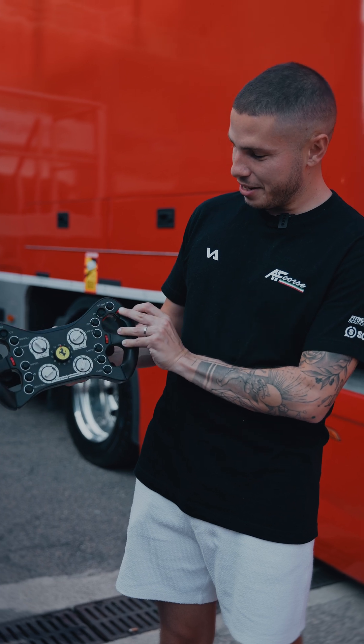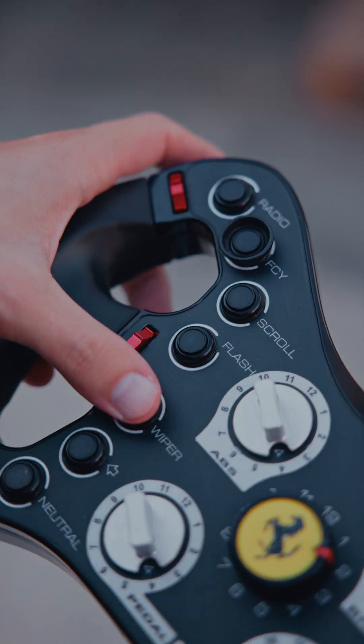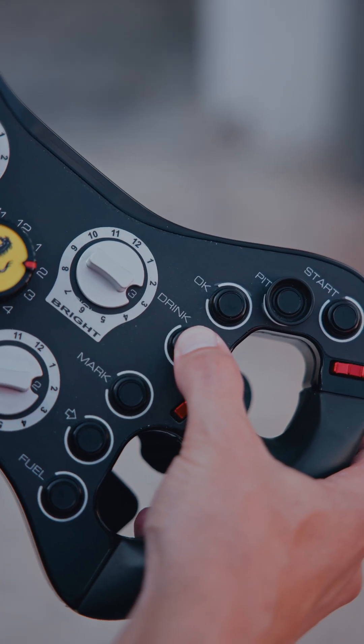Then you have all these rotary buttons on the side which control the TC — the traction control — neutral gear, and drink for long distance races.